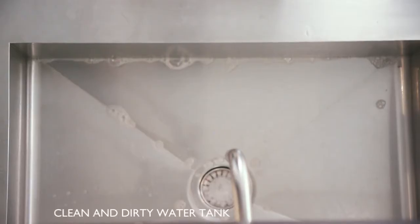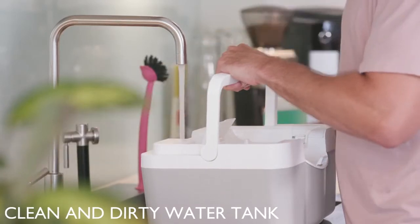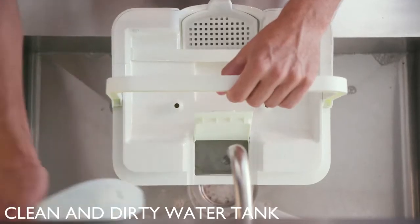Wipe has a separate clean and dirty water tank, so you're always cleaning with fresh water, infused with your favorite floor cleaner.